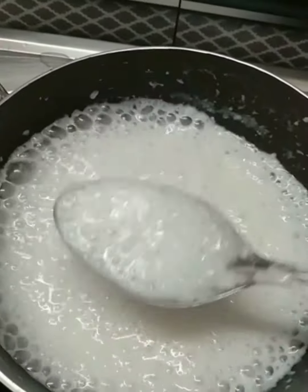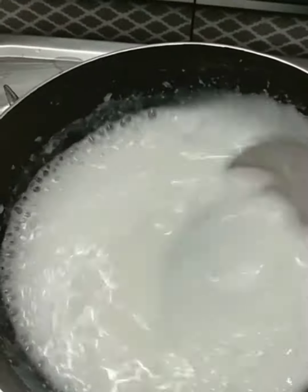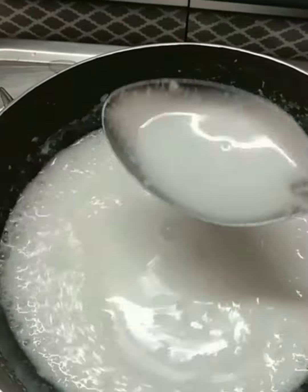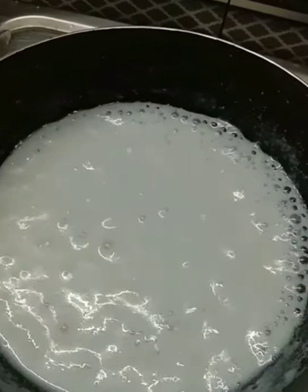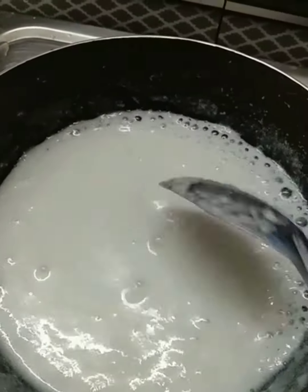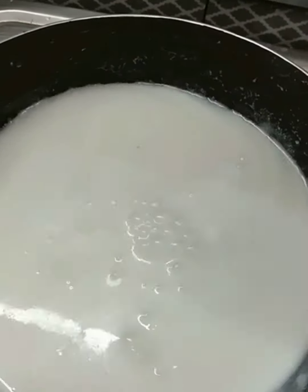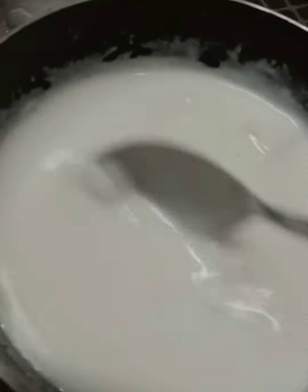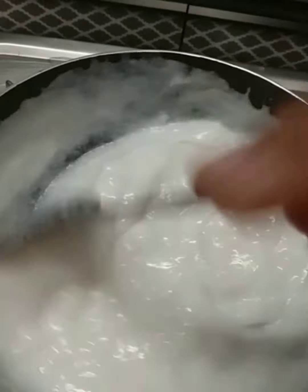We need to mix it well and add corn flour. Now we need to boil it again and add the corn flour thoroughly.